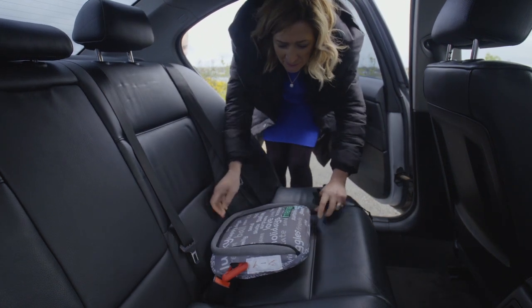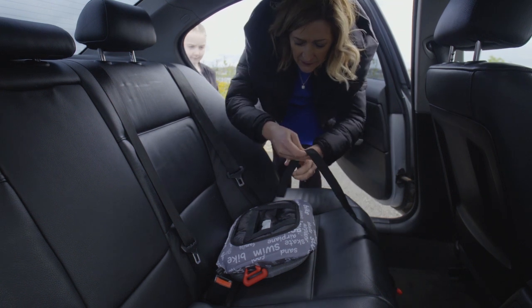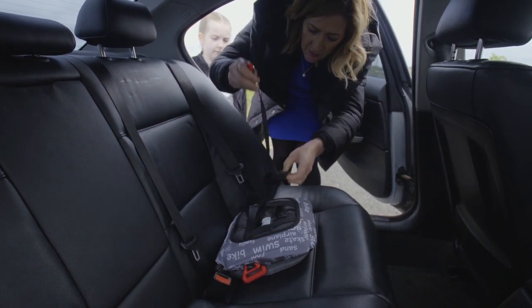Here we have the bubble bum. I'm going to install it like this, making sure about positioning, threading the strip through like so.